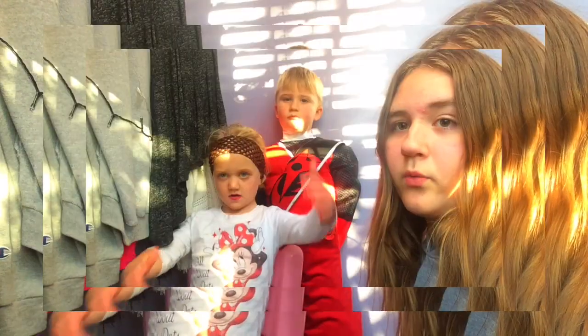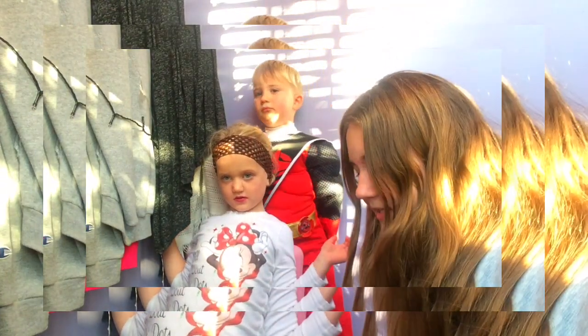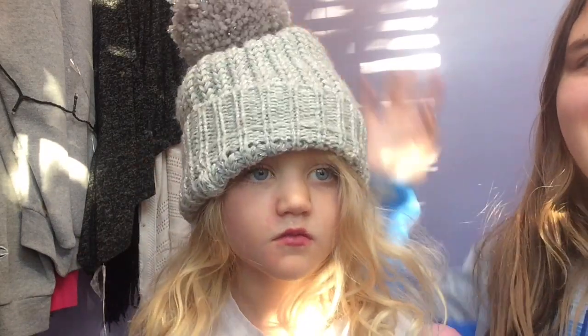Now we are going to put her in a dress and a hat and show you the final results. Okay, so this is the final look! She's basically like — it's like a winter look, I guess. A winter makeup look.